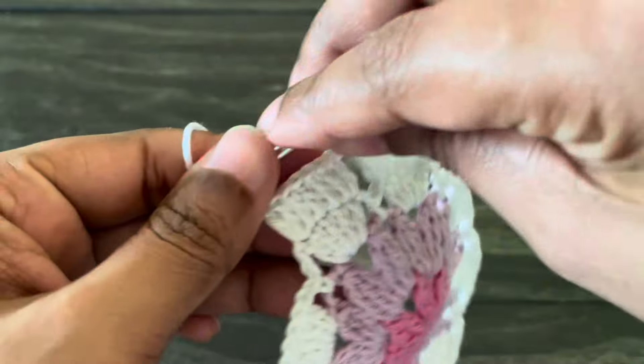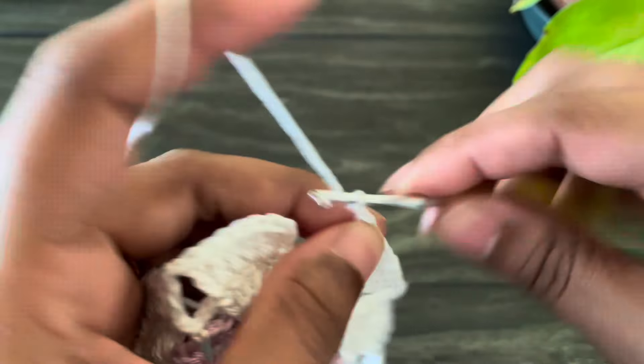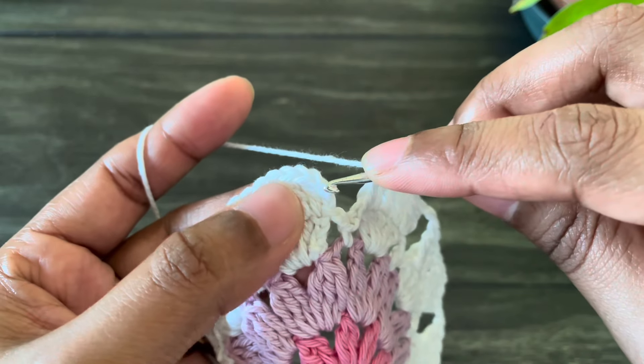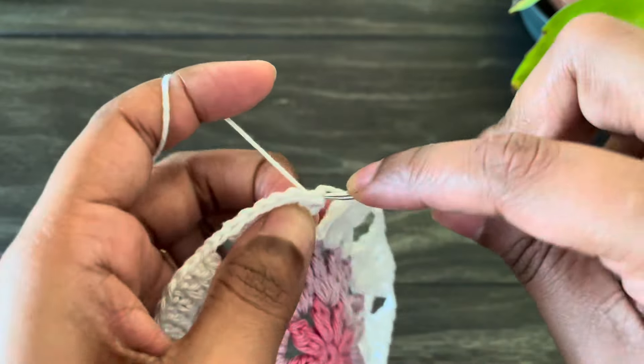From here work chain two, skip into the chain five space, and continue the same pattern. Continue the same pattern till the end of this round. At the end, work chain three and then insert the hook from the third chain of the first chain three and work a slip stitch.